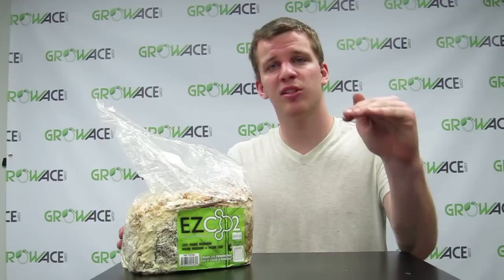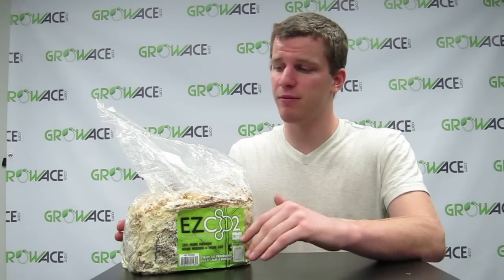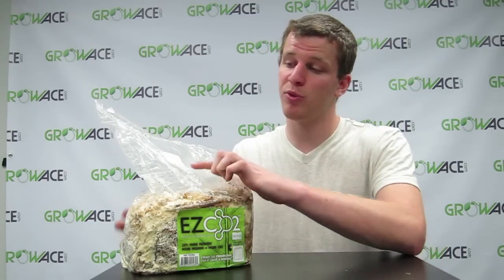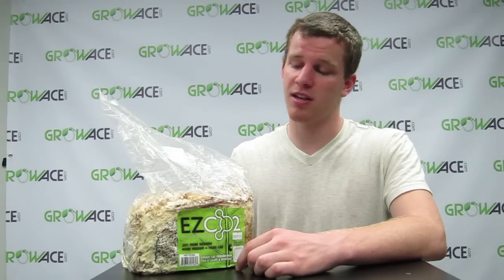Whenever you put this into your grow tent, you're going to want to put it above your plants because CO2 is actually heavier than oxygen, so it's going to float down over the plants. Whatever you do, just don't open up the bag or cut it in any way, shape, or form. And don't remove this white breather patch right here because that will also contaminate the mycelial moss that's inside.